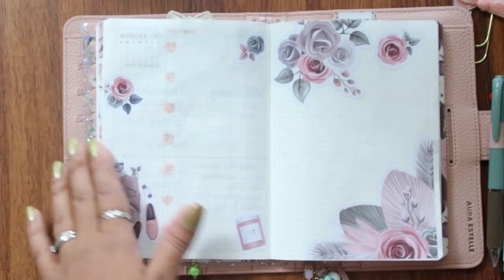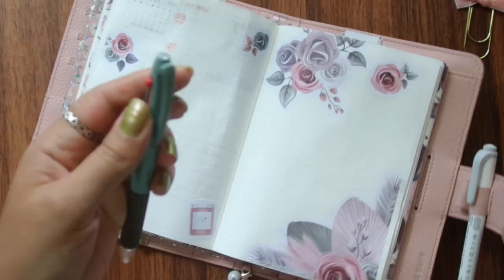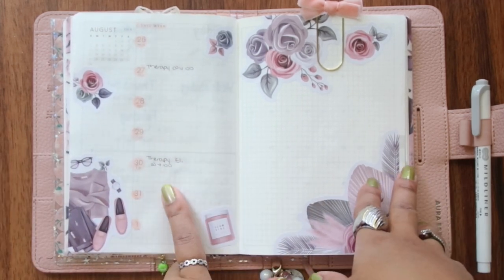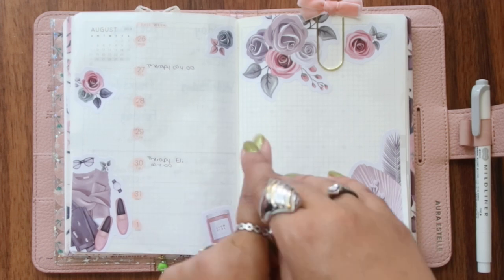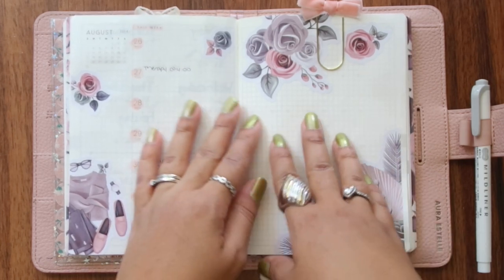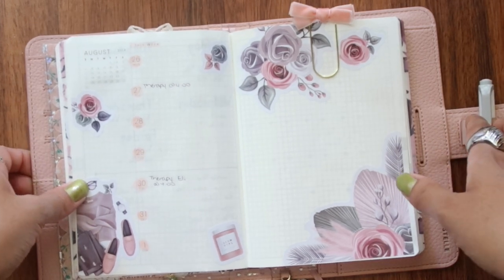I'm going to write the main things going on for the week and then I'll be back to show you. This is pretty much it. I do know the new Hobonichi launch is between the 31st of August and the 1st of September, but I'm not sure, so I'm going to leave it blank and check my socials. Thank you all for watching this video — this is so pretty. I really need to stock up on stickers. I really like this. Thank you for watching and I will see you all again on my next one. Bye.